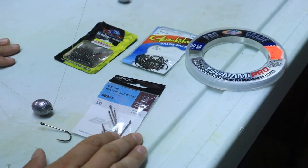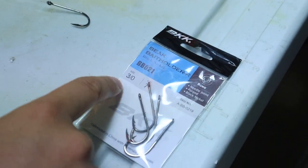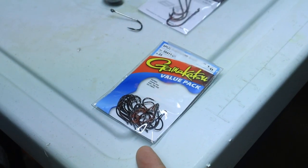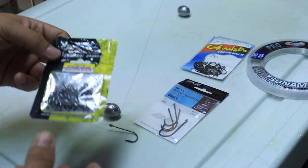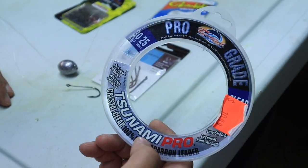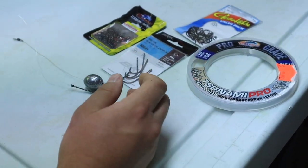I experimented with some hooks. I used 2-0 but this one here is a 3-0. I was also messing around with a drop shot hook – if you're a bass fisherman you'll probably have these. I had a 1-0 but I'd probably bump up to a 2-0. You can also use circle hooks. These are the swivels and the fluorocarbon leader material I was using – pretty much a simple setup.